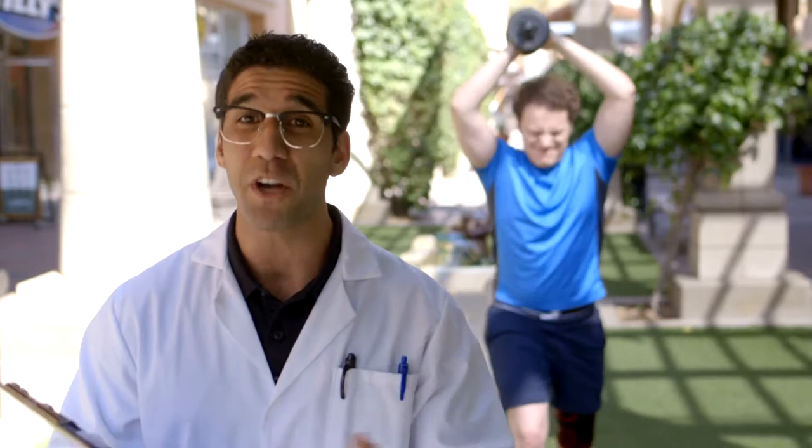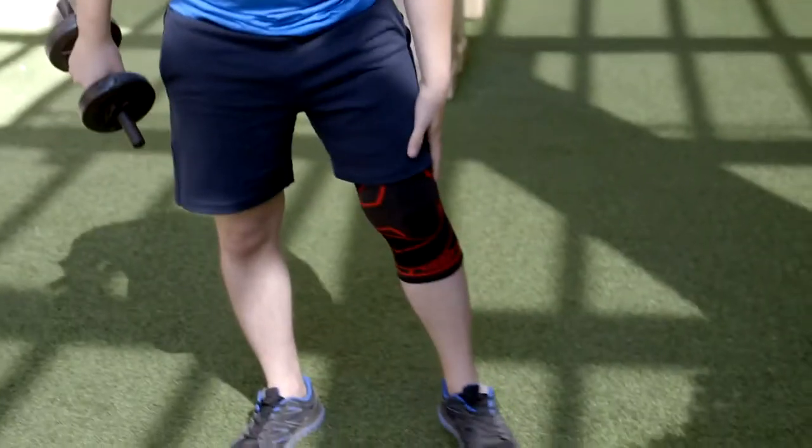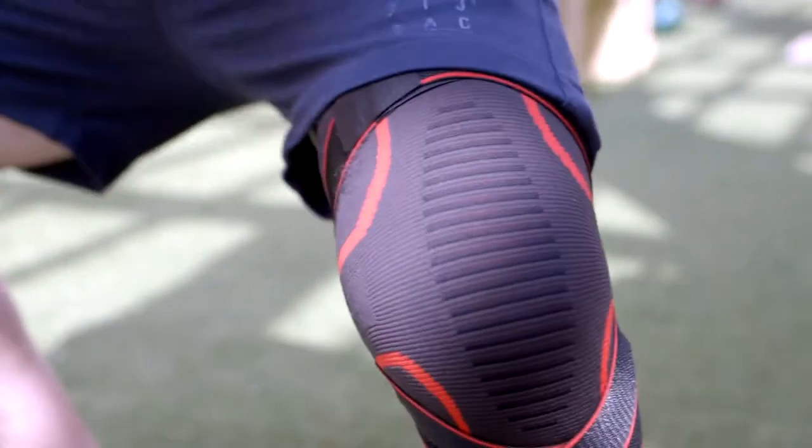Even though this guy never works out, and it shows, the knee compression sleeve helps relieve pain even while you perform. It also increases your mobility and confidence by giving you flexible and comfortable support.